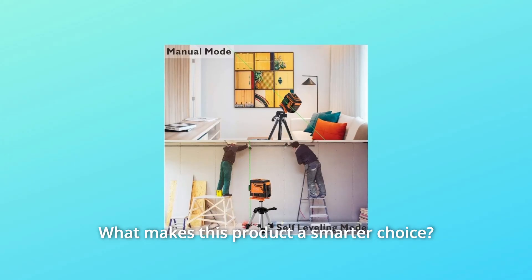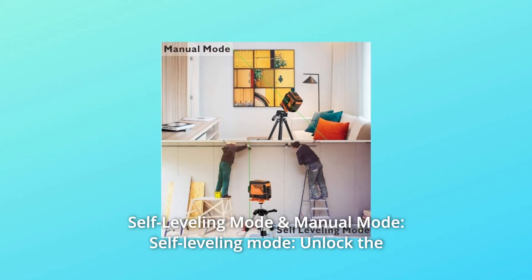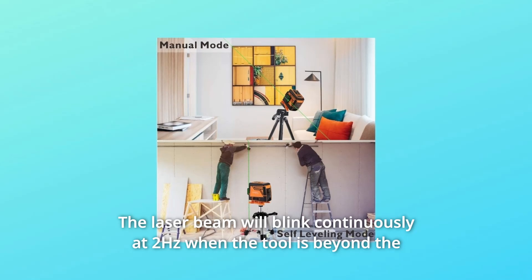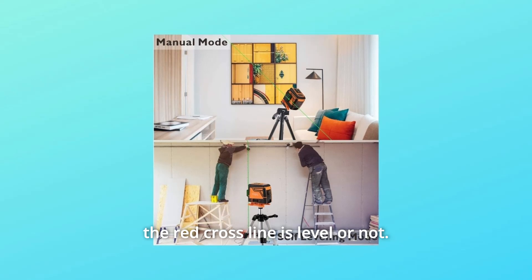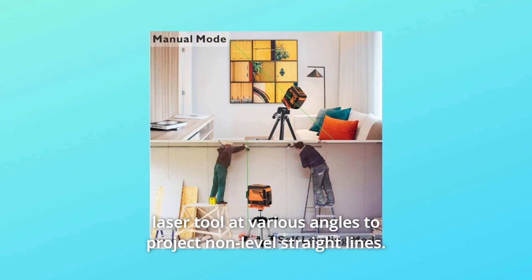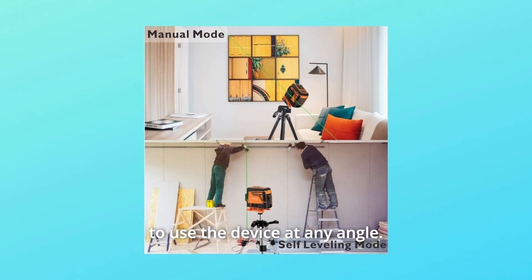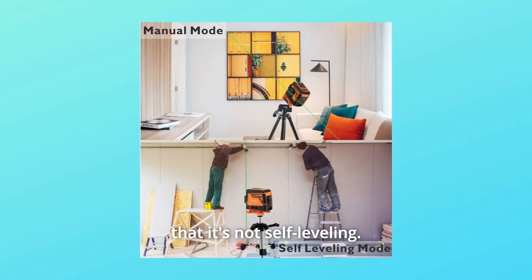Number 1: Self-Leveling Mode and Manual Mode. In Self-Leveling Mode, unlock the pendulum to enable it. The laser beam will blink continuously at 2 Hz when the tool is beyond the self-leveling range, telling you whether the line is level or not. In Manual Mode, when the pendulum is locked, you can place the laser at various angles to project non-level straight lines. The self-leveling function is deactivated and the cross is locked. The laser beam will blink every 3 to 5 seconds to remind you that it's not self-leveling.